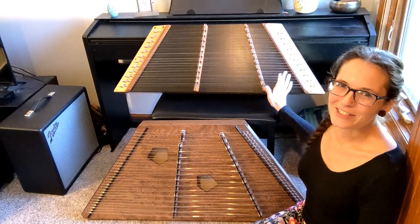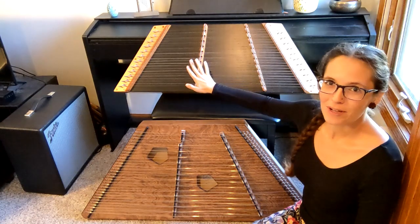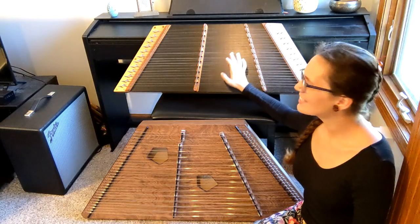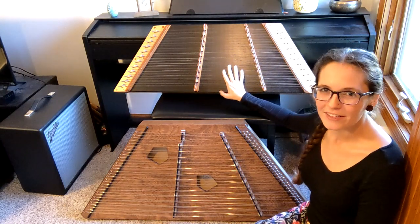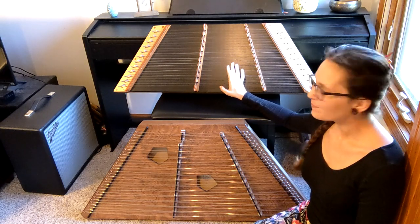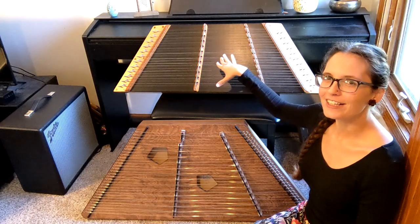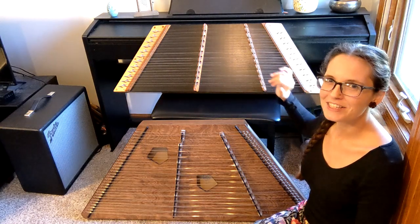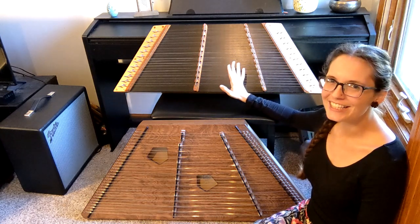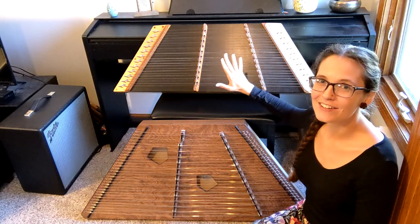This first model we're starting with is a 12-11, which basically means there are 12 strings on one side and 11 strings on the other side. This isn't a super common model in the dulcimer world. This is a Breezy Ridge dulcimer, and it's made with really interesting construction — instead of sound holes on the front, it just doesn't have a back. I have a review of it that I'll link in the description, but it is pretty representative of the size.